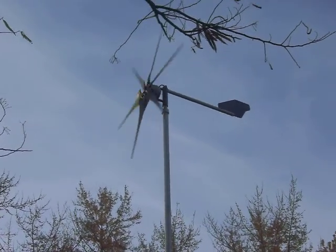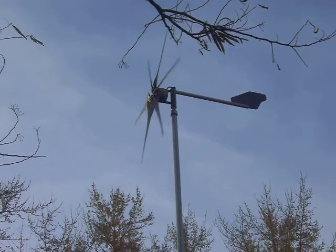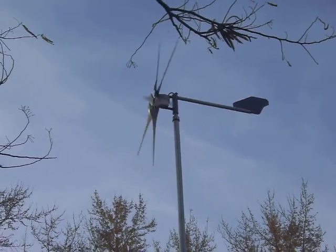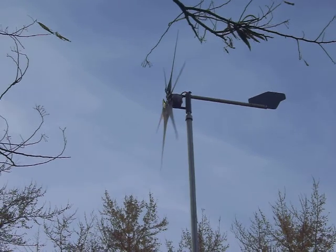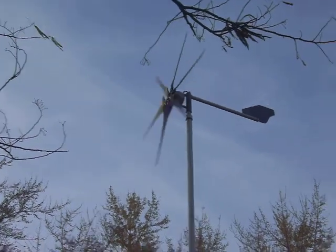Actually, I was surprised today. We had some 40 mile an hour gusts and it does flex, but not too bad. It's going to have some guide wires on it, but we're going to go another 10 feet before we bother with those.